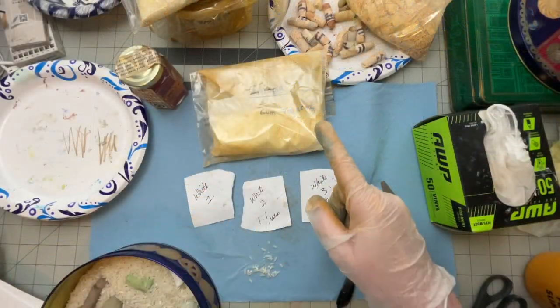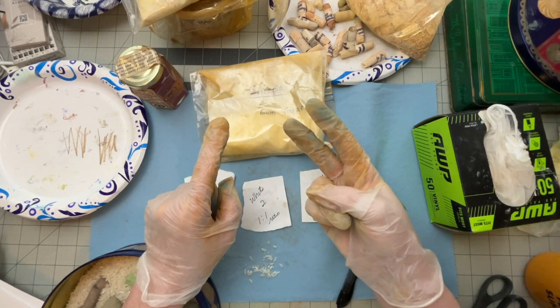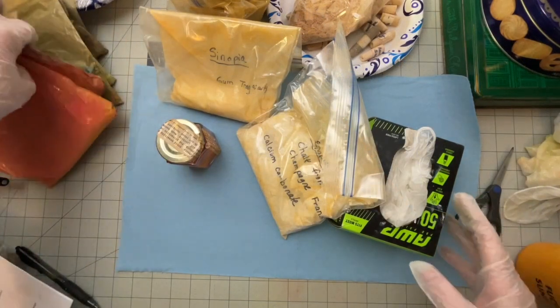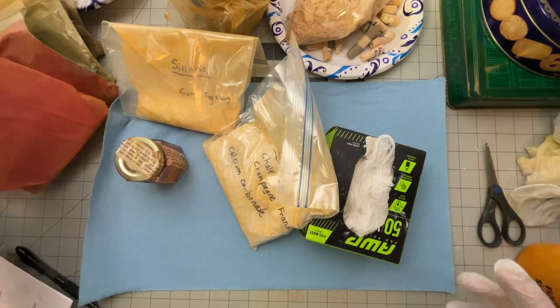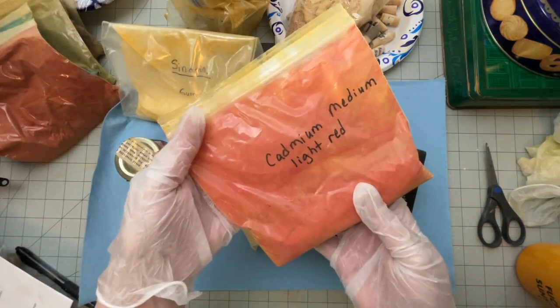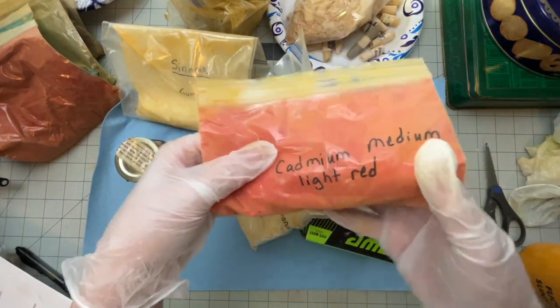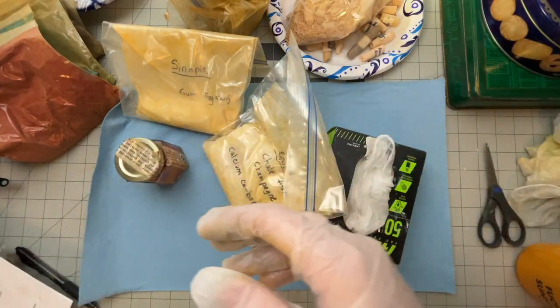I'm going to interrupt here and say: make sure you wear your gloves, wear your mask, and take all necessary precautions. Another reason I don't think I should be breathing this in is I came across this pigment and I don't know if it actually has cadmium in it, so I don't want to take that chance.